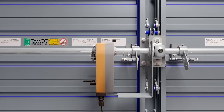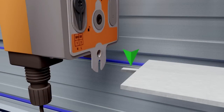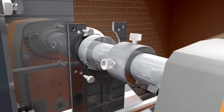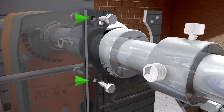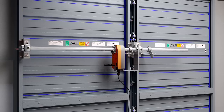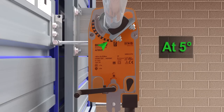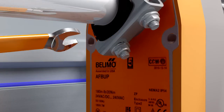Then, position a Belimo jackshaft anti-rotation bracket on the jackshaft bearing so that the angled protrusion at the end of the bracket aligns with the U-shaped slot on the actuator. Attach the anti-rotation bracket to the jackshaft bracket using self-tapping screws. Verify that the damper is still in the fail-safe position and that the actuator's universal clamp pointer tab is at 5 degrees above the full fail-safe position. Firmly tighten the V-bolt nuts using a 10mm wrench or socket.